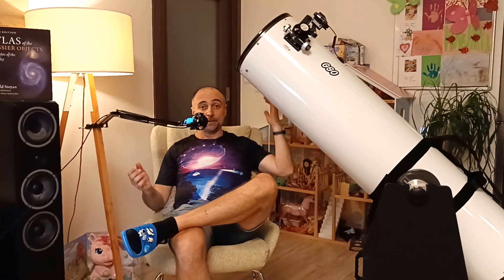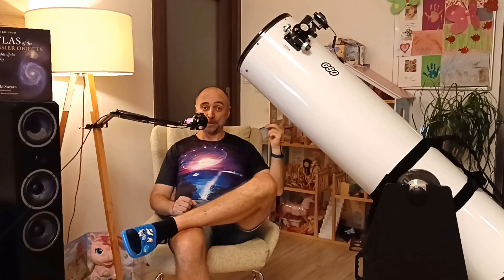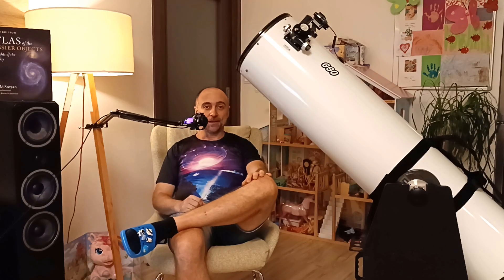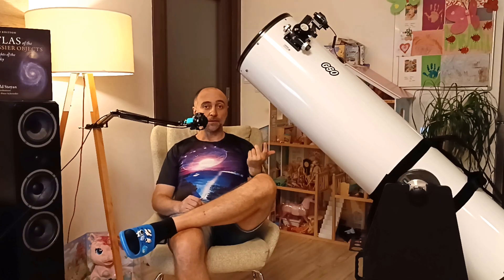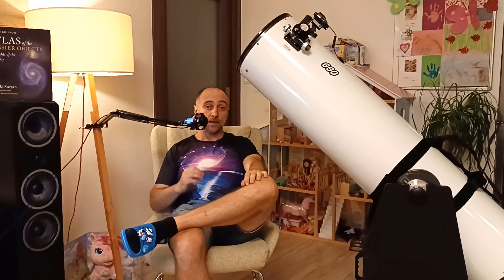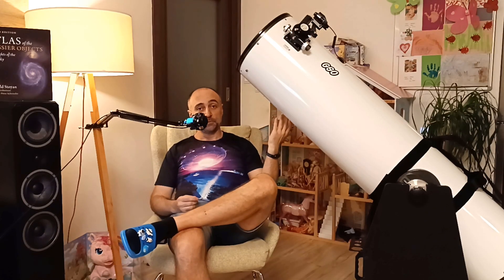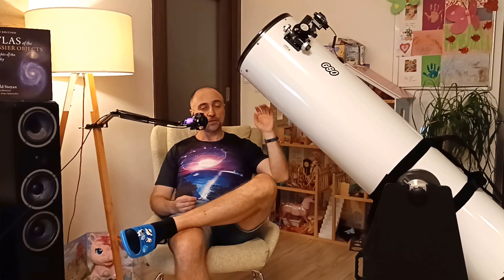Welcome to another video — a little different perspective this time, for a big reason. The time has finally come to do a review of the 12-inch Dobsonian. It's been a year since I've had this really nice telescope — in my view, the best telescope I could ever have. It goes by many names: GSO, Apertura, Stellalyra, ZoomL.